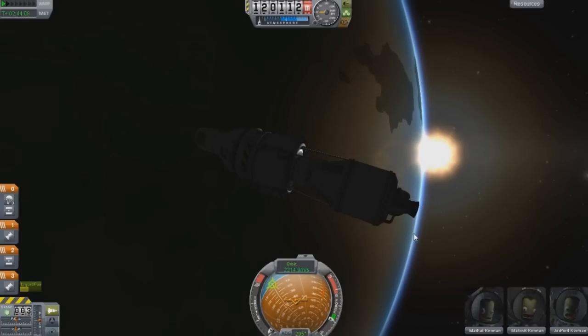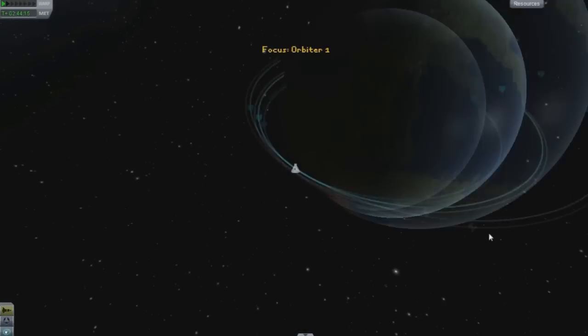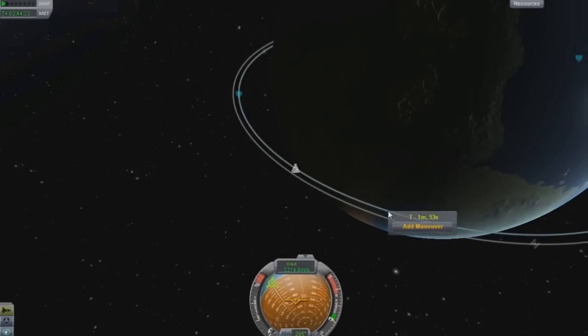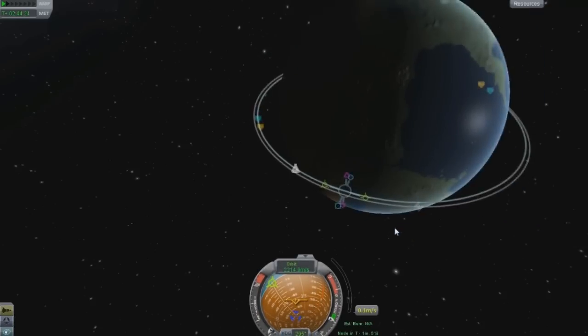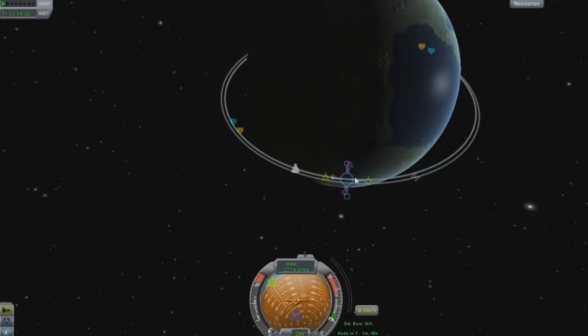I will be uploading the orbiting of the moon in the next episode. The maneuvering node itself is pretty self-explanatory for the most part. You've got your prograde and retrograde, which you guys should know by now. If you know how to do an orbit, you know what prograde and retrograde will do to your orbit.